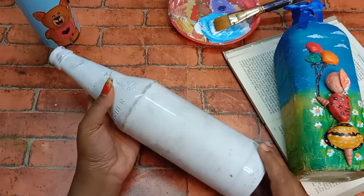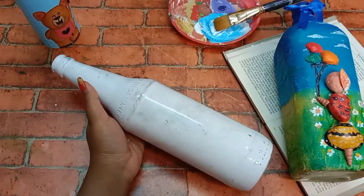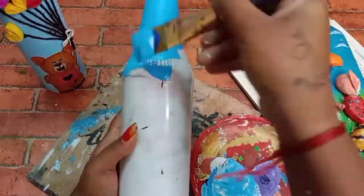I am going to use a beer bottle. Now I am going to use acrylic.